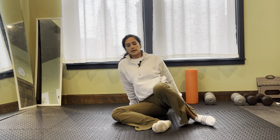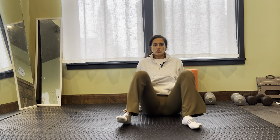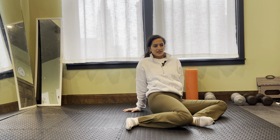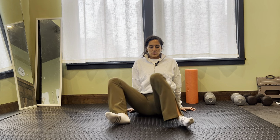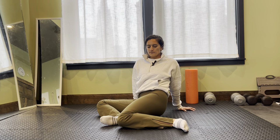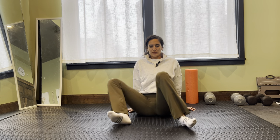Let's wiggle that out a little bit. I'm just going to place my hands behind me and rotate side to side — just kind of shake that out, rock that out. I'm still getting that hip internal and external rotation here, but it's just a little less intense, a little lighter movement.